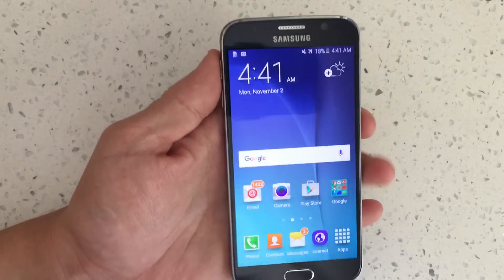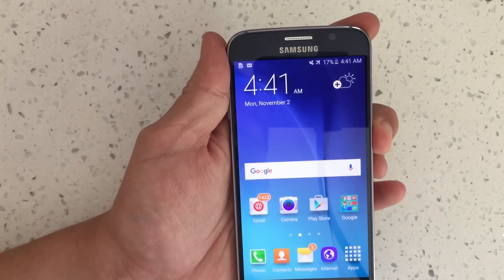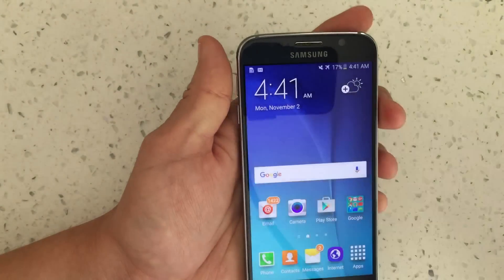I have a Samsung Galaxy S6 here and I'm going to show you how to get in and out of safe mode. To get in, you basically want to push and hold down the power button and power off the phone completely.